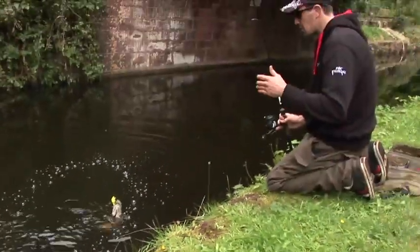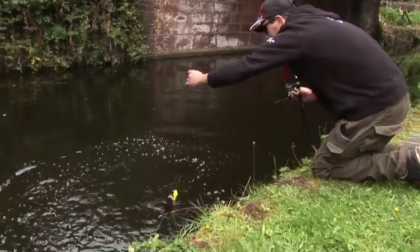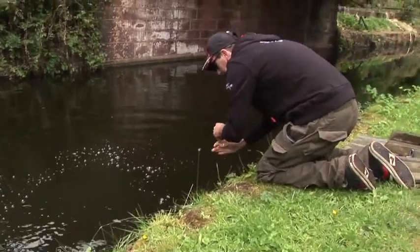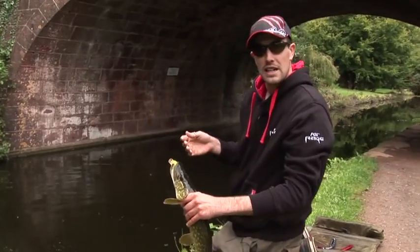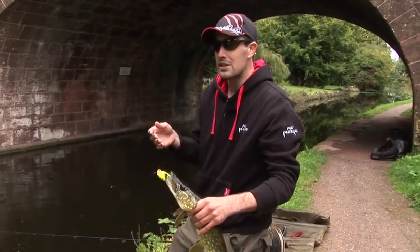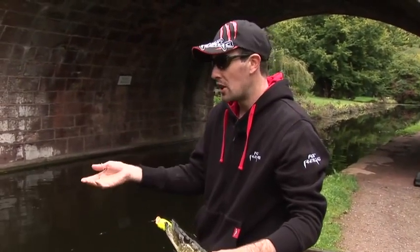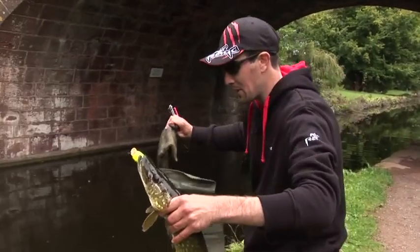The lesson there is that if you've gone through a few swims and not done any good, it really pays to try a different pattern and keep your eye on the changing conditions through the day. It's the minute changes in conditions through the fishing day that dictate the feeding patterns of predators. So look for changing light levels and water conditions, and make the changes to get the best of your day's fishing.